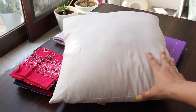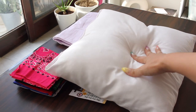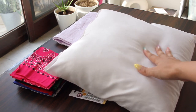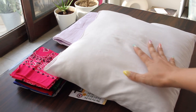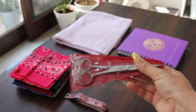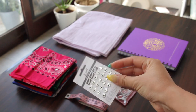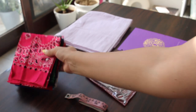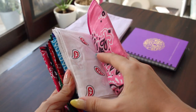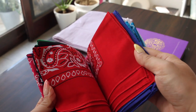You can make these pillow covers for any of your existing pillows. Since I did not have any pillows I ordered them from Amazon — I'm gonna put the link in the description. The one that I got is 14 by 14 inches. You need measuring tape, a pair of scissors, and for the closure of the cover I'm gonna use snap buttons. I ordered these paisley printed bandanas from Amazon; you can use any existing bandanas or any other pattern you would like to mix and match.